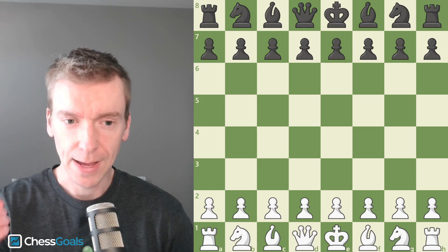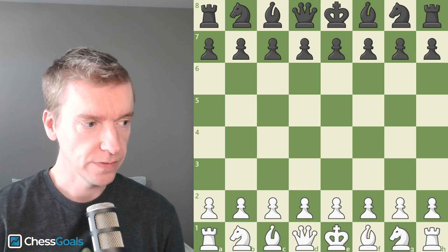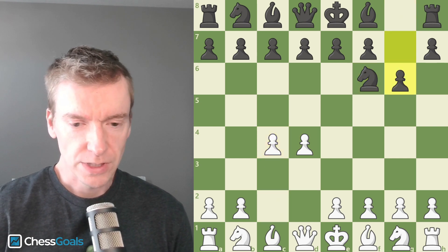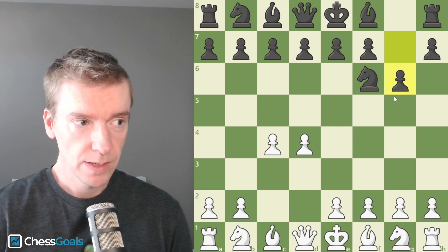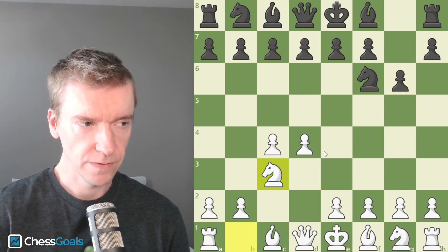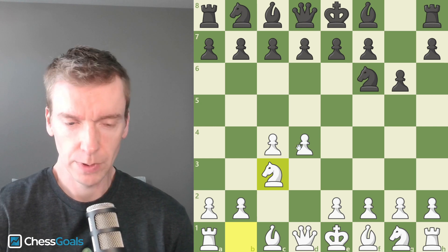Hey, it's been a while since I've done videos, but I'm back. We're going to look at a King's Indian Defense video today against my friend Kevin. This is a 60-minute game plus a 30-second increment. Kevin typically plays E6 and D5, which takes us into more of a Catalan structure, but I have seen him play the King's Indian Defense in a simultaneous exhibition against me, so I was a little bit prepared for this.